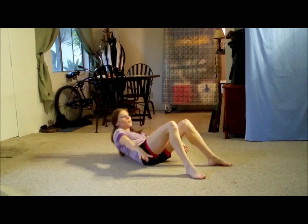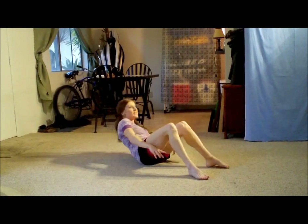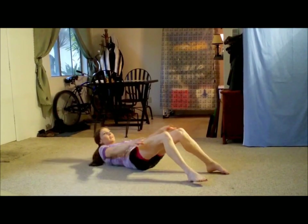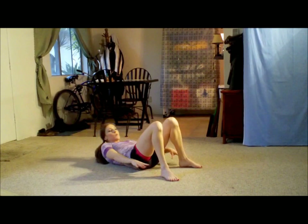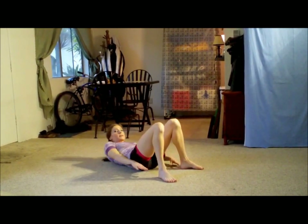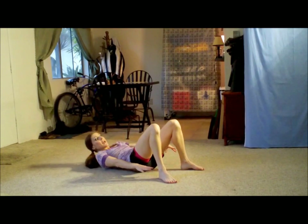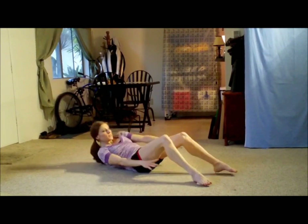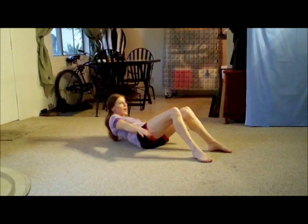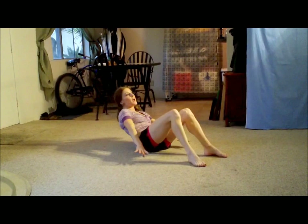And lift it. One, two, three, four — pull your stomach in — five, six, seven, eight, nine, ten. And reach: one, two, three, four, five, six, seven — pull the stomach — eight, nine, ten. And let's do the lifters. One, two, three, four — I can start to feel it now — five, six, seven, eight, nine.